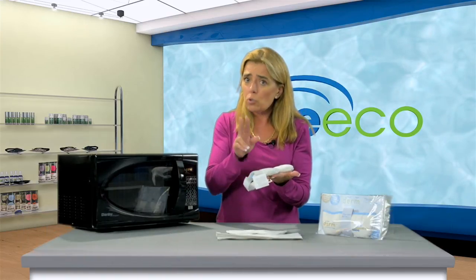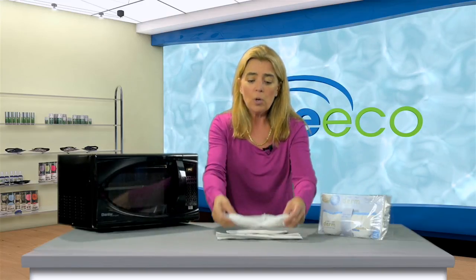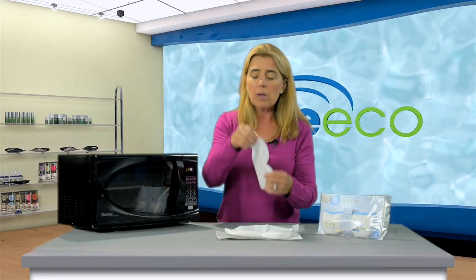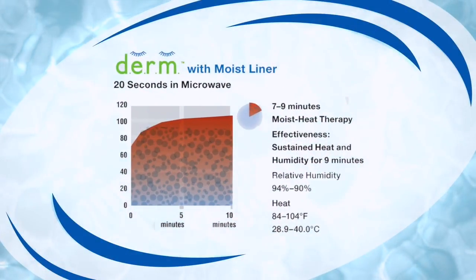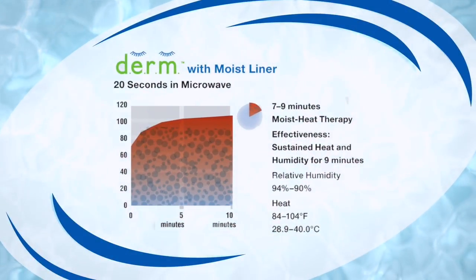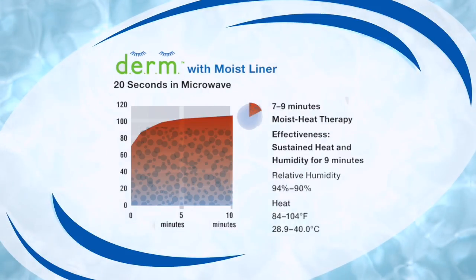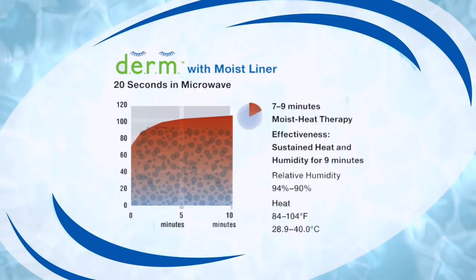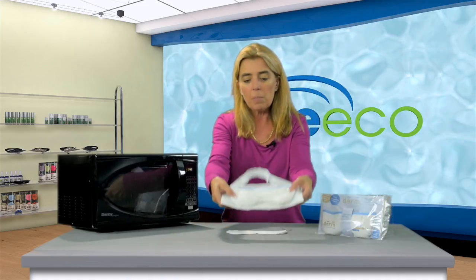With this product, you have two choices. As described, you can put it in for 20 seconds. Or to extend the moist heat, which a lot of people like to do, we provide complimentary liner samples for you to try. You can simply put this liner into some water before heating it in the microwave, which extends the duration of the compress by creating a moisture barrier between the heat source and your lid. Then gently lay it over the top of the mask.